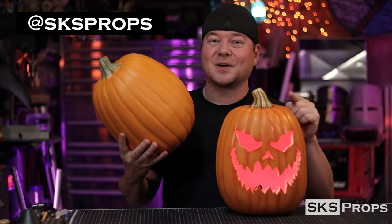You guys can see the steps that I took to transform a normal foam pumpkin into a creation of my own. Hopefully you guys can glean some inspiration from this video. Go out, get a foam pumpkin, and make something that's unique to you. And if you do, be sure to tag me at SKS Props on Twitter and Instagram, because I want to see your creation. If you guys are enjoying this Halloween content, be sure to give it a thumbs up and share it with your friends and family. Until next time, thanks for stopping by.